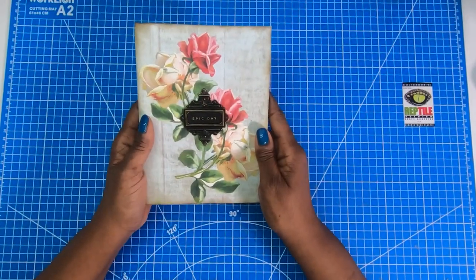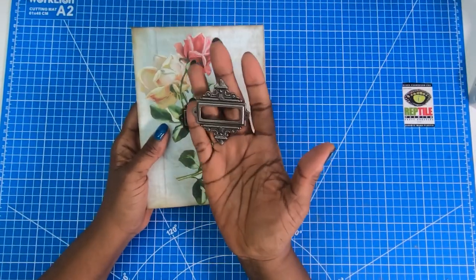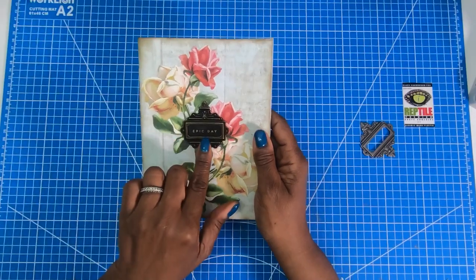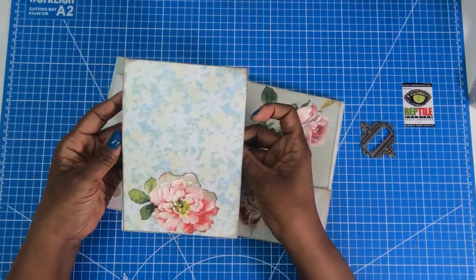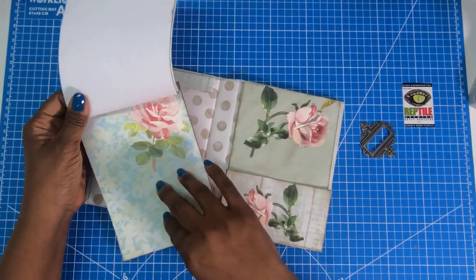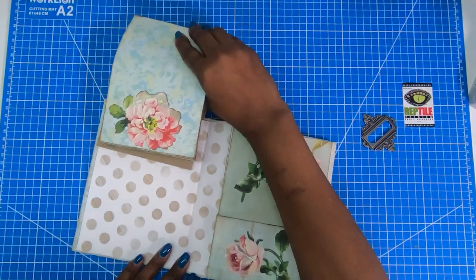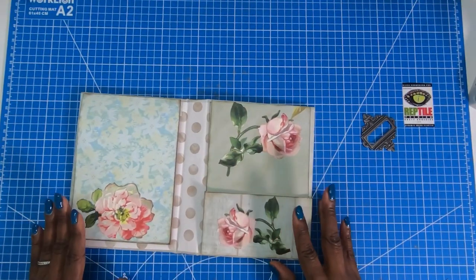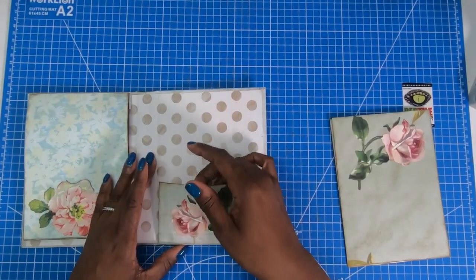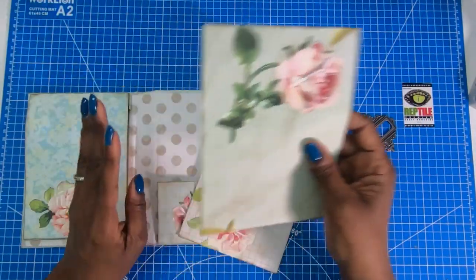On the front, I kept it very simple. I applied some Anna Griffin paper flowers using my sticker maker, and then I used one of these beautiful Tim Holtz metal embellishments to highlight the sticker — it says 'Epic Day.' On the inside, I've created my own five by seven tearaway notepad. The pages each have a flower placed on them for a little dressy look, and I created a holder so you can replace the pad in the book.